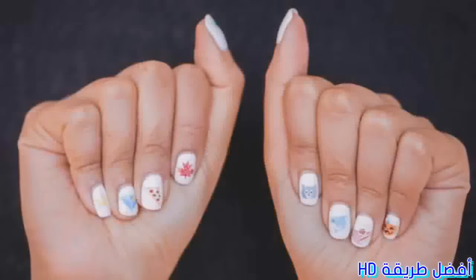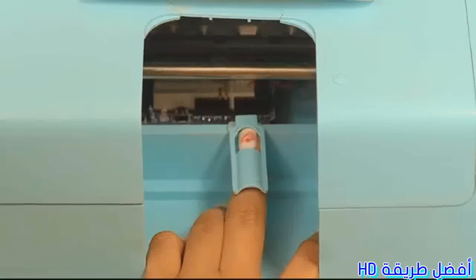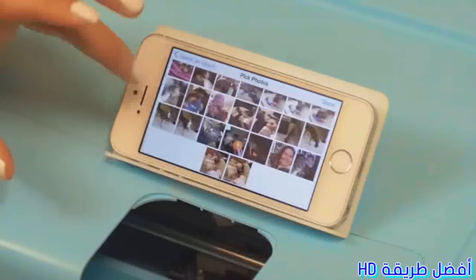We invented the Nail Bot. The Nail Bot uses your phone to print art directly onto your nail, and it's instant. First, prep your nail, then open the Prima Donna app on your smartphone. You can choose pictures from